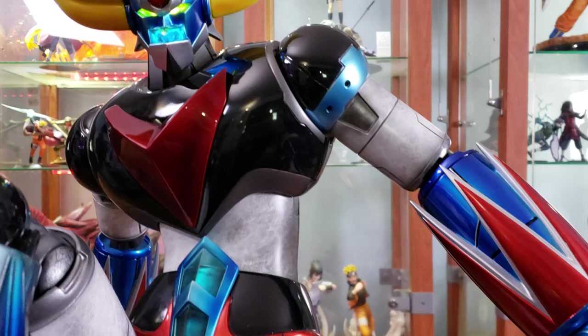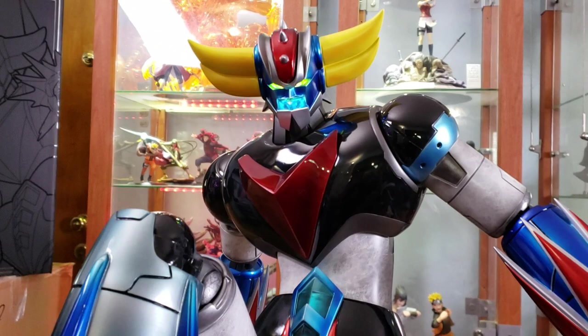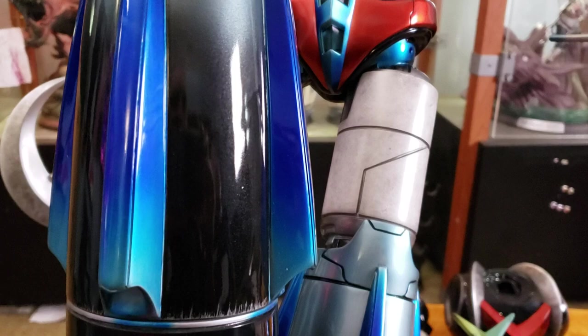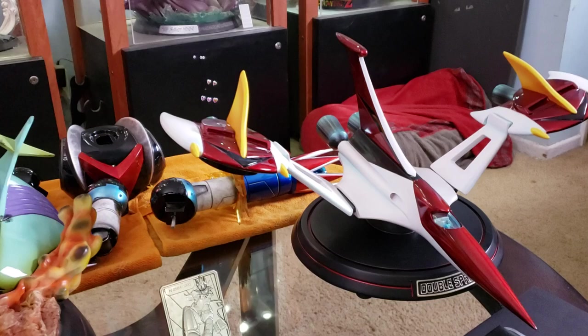He is finally shipping, and holy moly is he worth the wait! For those who don't know who he is — he is the third creation from Go Nagai, who also created Mazinger Z and Great Mazinger. Grandizer is also part of the Shogun Warriors line of giant robots, piloted by Duke Freed from the planet Vega. It's a fantastic cartoon that originally debuted around 1975 and ran through the '80s — and Go Nagai is also the creator of Devilman.